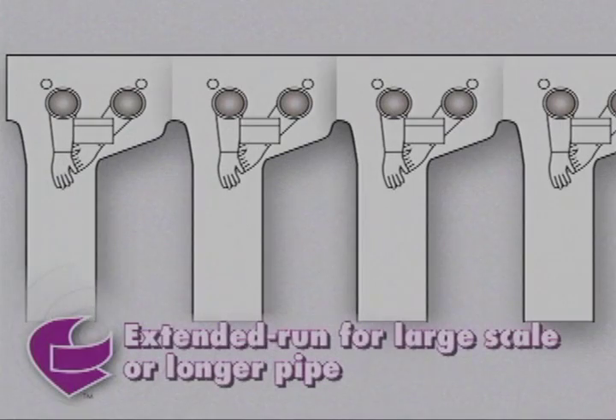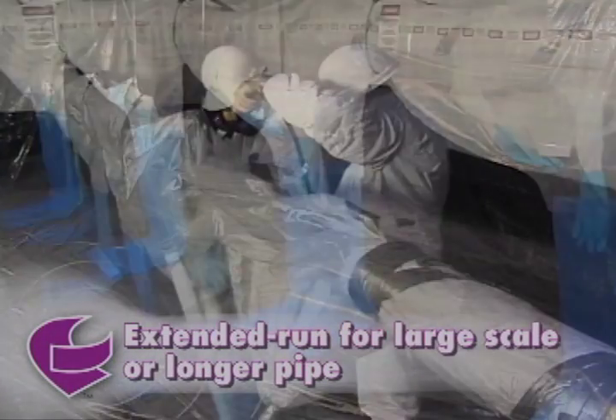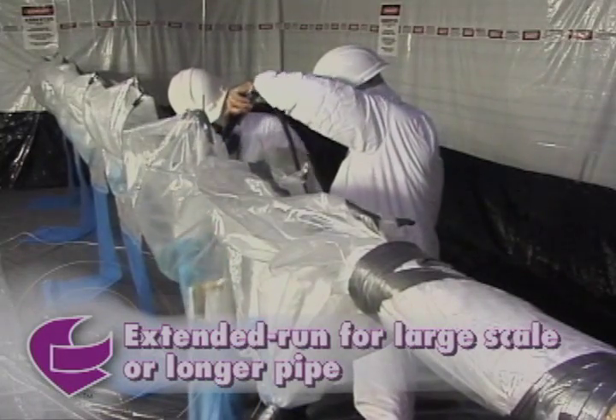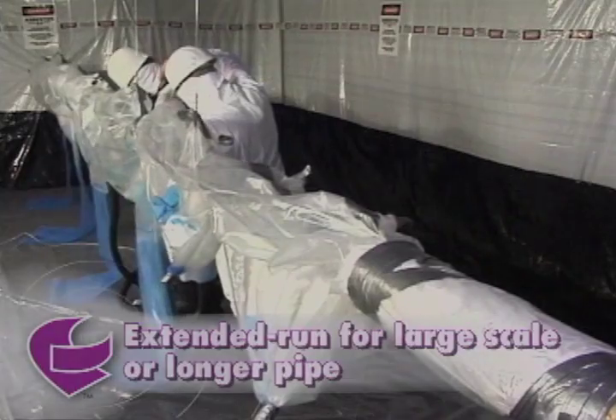Avail extended-run glove bags are designed for large-scale abatement or longer sections of pipe. Extended-run design increases productivity and safety because they eliminate multiple-bag setup time and reduce fiber release.